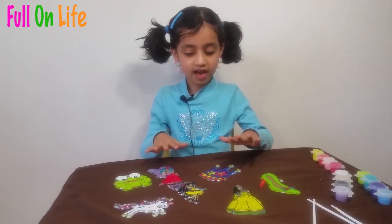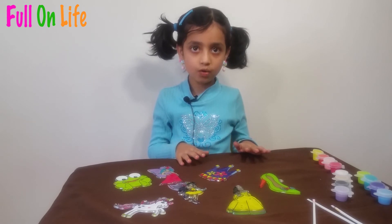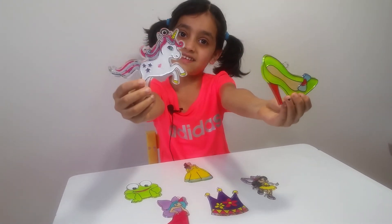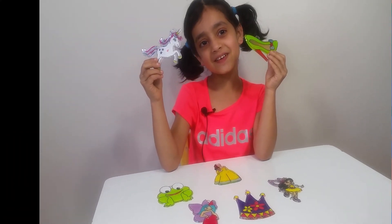These are all the suncatchers I made — they are still wet so I will let them dry overnight. My friends, it is dried now and when it is dry it will look like this. Bye bye, see you again in the next video!